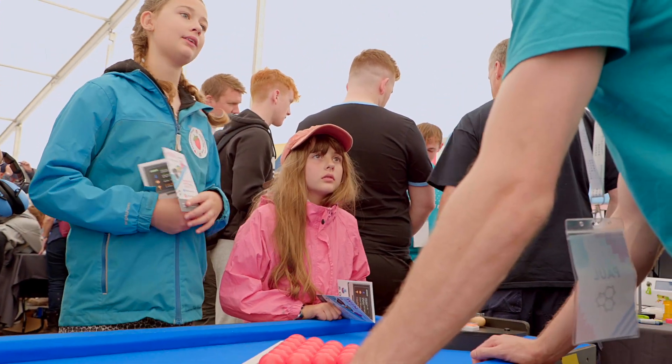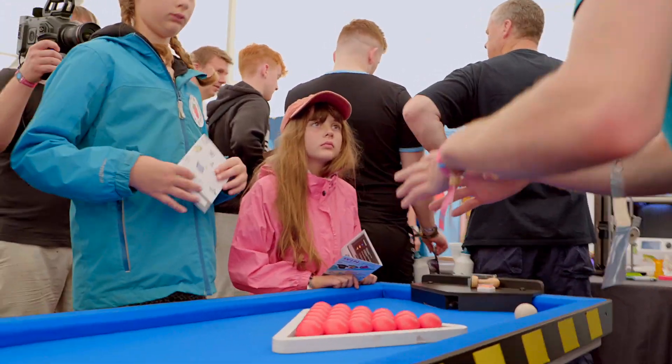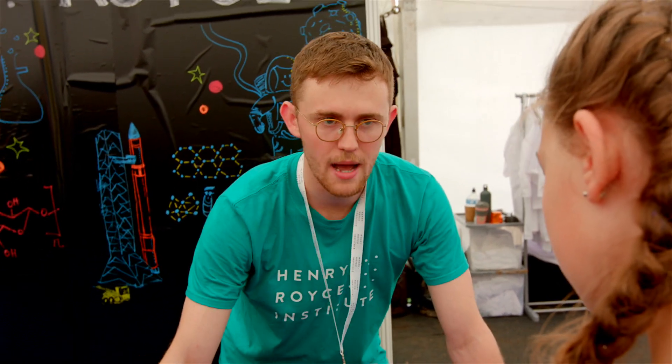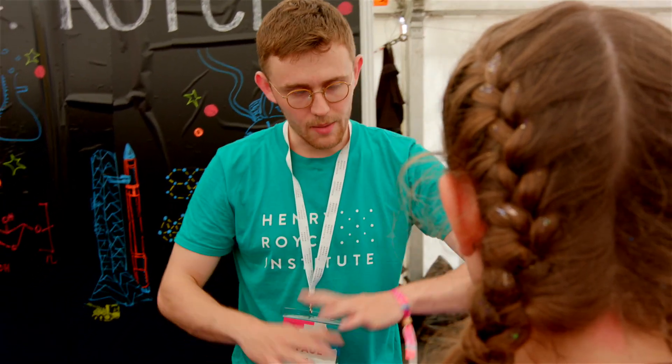Have you heard of Lego before? You know Lego bricks — you can make houses and cars from those bricks. Well, atoms are the same except they're much smaller and they make up everything you see around you. So this table is made from atoms, this stamp is made from atoms, even you and me are made from atoms. They make up everything around you.